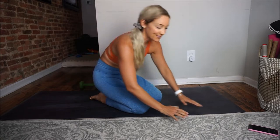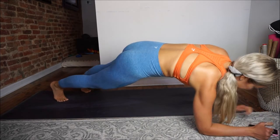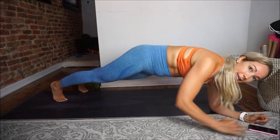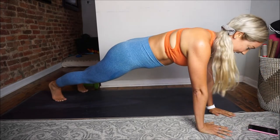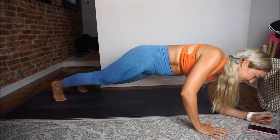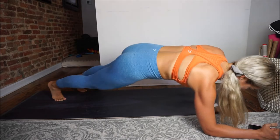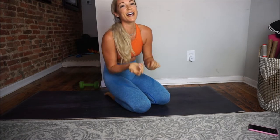Last time through, guys. Ready? Set. And down — one, two, three, four, five, six, seven, and eight. Press it back up and rest. Nice job, guys. Circle your shoulders and wrists, give them some love. Grab some water if you need it, and then we're headed on to our next exercise.